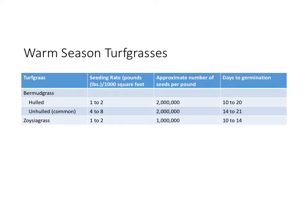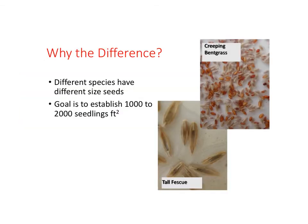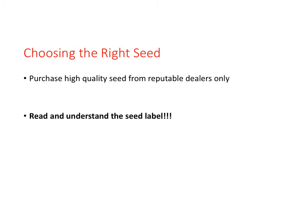Zoysiagrass requires seed treatment to break its coating to germinate. Zoysiagrass has a slow and inhibiting germination rate — the germination rate of untreated dormant zoysiagrass seed is less than 10%, while seed chemically scarified with potassium hydroxide has a germination rate as high as 90%. With regard to differences in seeding rate, it is due to seed size. In all seedings, we are looking to establish 1,000 to 2,000 seedlings per square foot. The seed label is important to understand and will be covered in a future section.